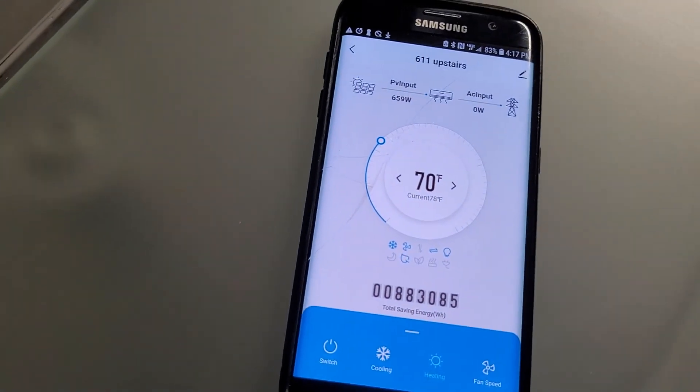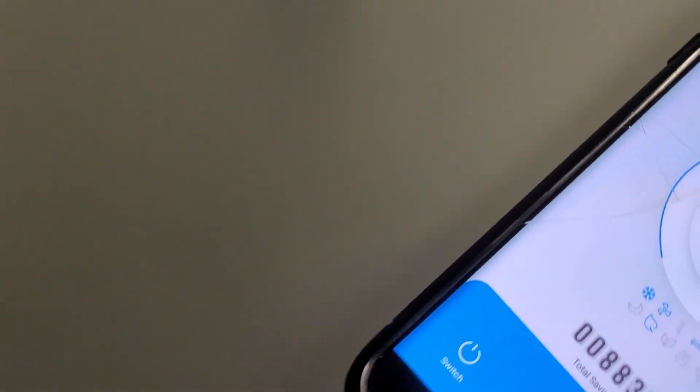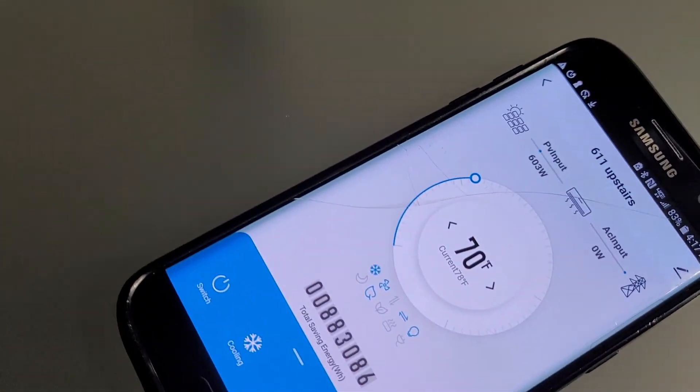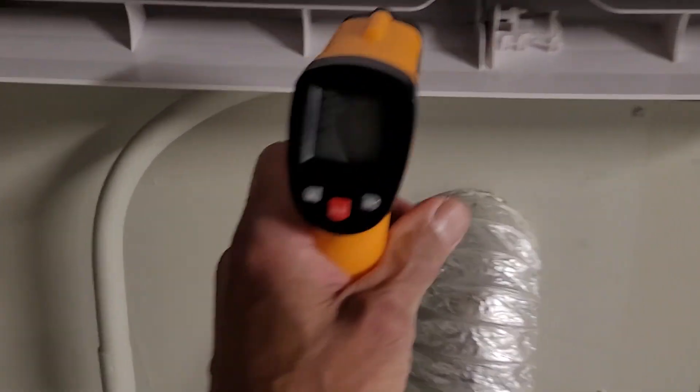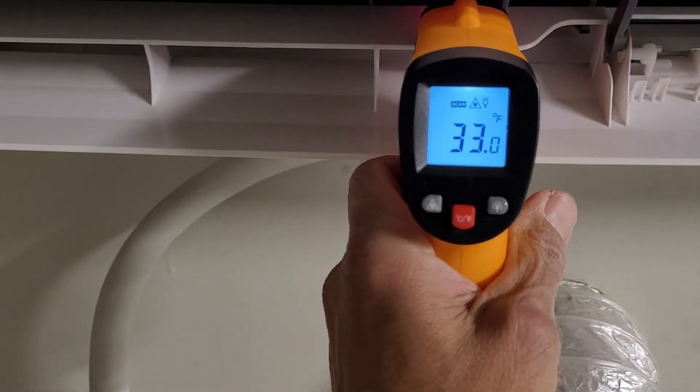We have it set to 70 degrees, and it's 624 watts of solar coming in right now. You can see the coil is at around 32–33 degrees Fahrenheit. So that's all off of solar.